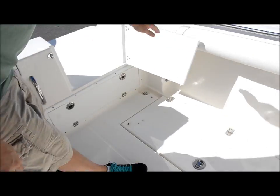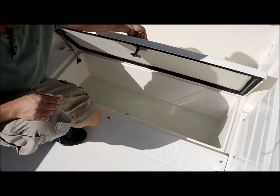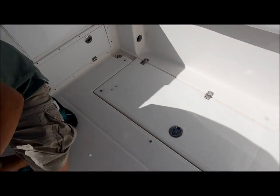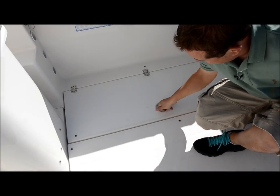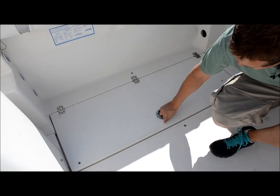Over here you got your fish box — two of them actually, port and starboard side. We had a big torrential rain so they got a little water in them. These things have plenty of room; you can get a lot of fish and ice in those.